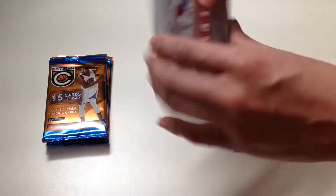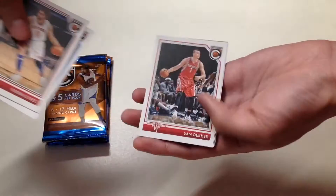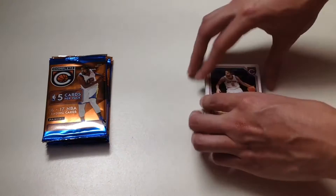In our sixth pack we get Robin Lopez, Alfred Payton, Sam Dekker, Draymond Green, and Jonathan Simmons.